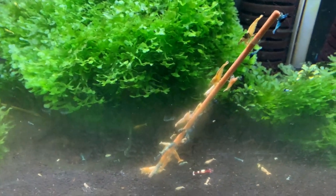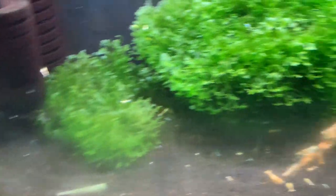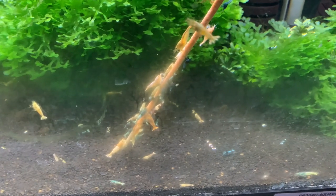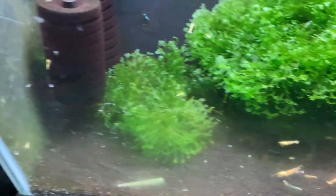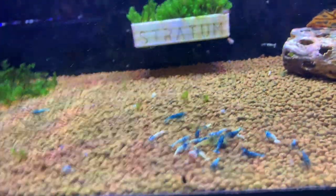Down below is my Taiwan bee tank. You can see I've got a shrimp lolly in there — it's just a mixed Taiwan bee tank. I apologize for the algae on the glass. There are blue bolts, pandas, shadow pandas, and some more white-looking shrimp that came from some red bolts that didn't breed too well. All sorts of different things in there.